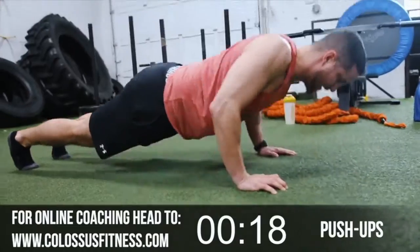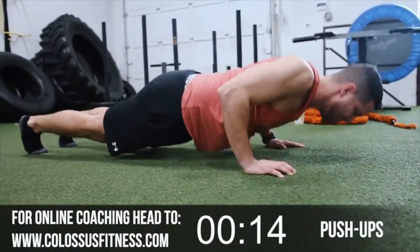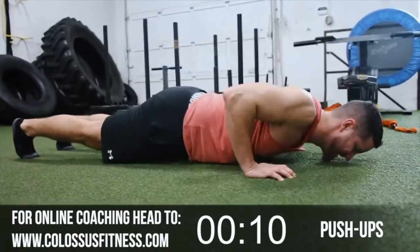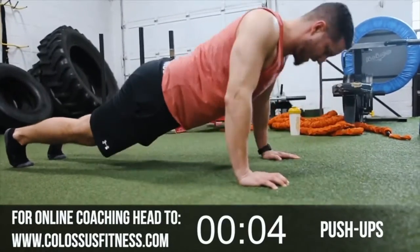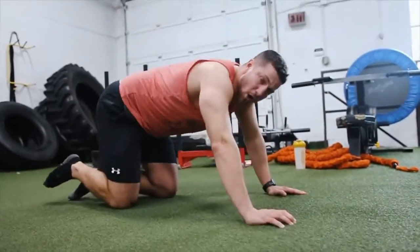Getting that chest all the way down. Counting up through ten reps, then counting back down — pushing through to complete all 20 push-ups.